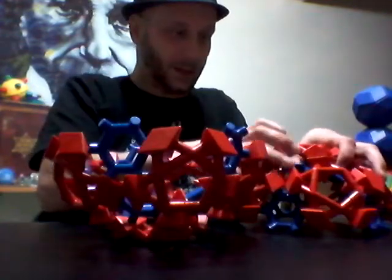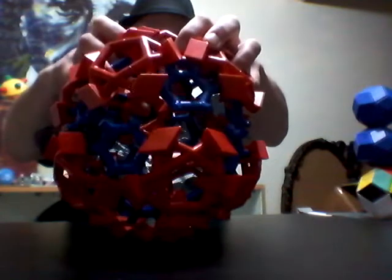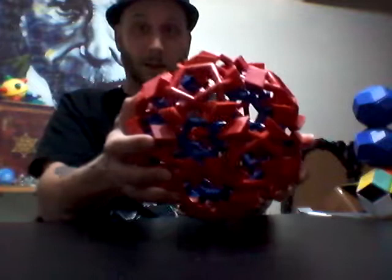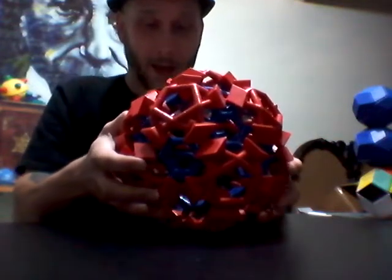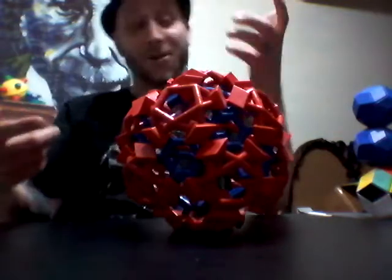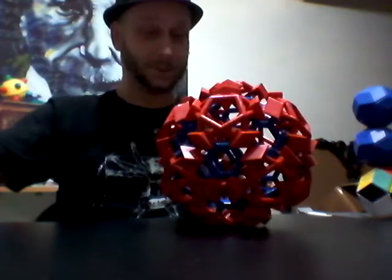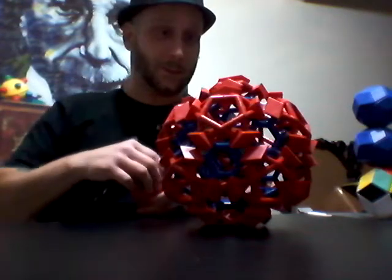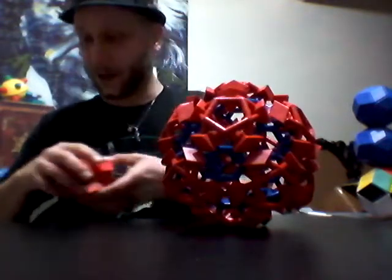I wonder if Ashley Herbert's going to like this. Yeah, right now I'm just pretty stoked about that. I'm going to put a Eureka ball piece on there just for fun. I don't want to mess with that — I've got to get some pictures of this thing before I collapse it. That was fun.